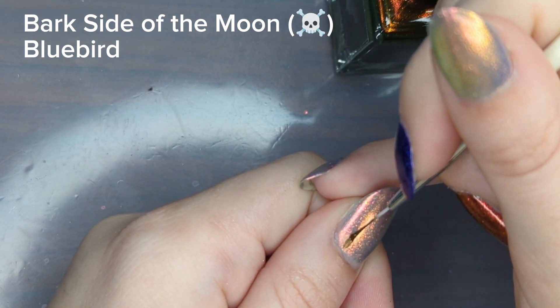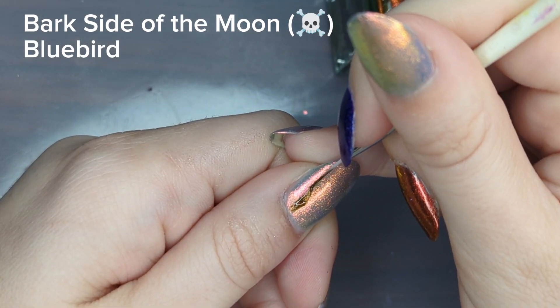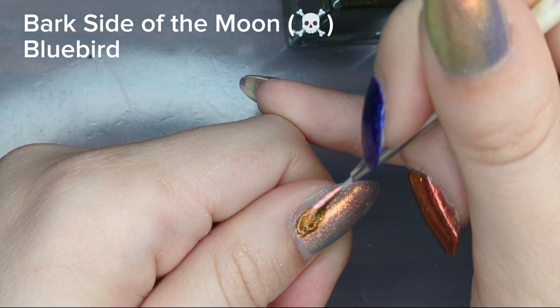Now using my reference image I'm going to start trying to recreate the shapes that I made, but because this is an abstract pattern I don't feel like you have to match it completely — have some fun with it.